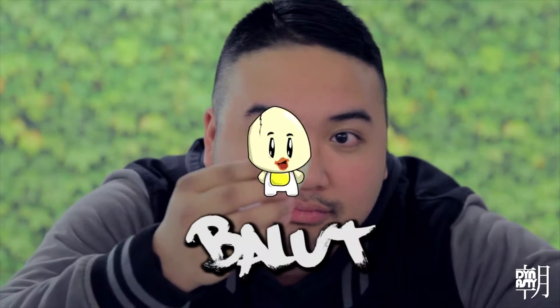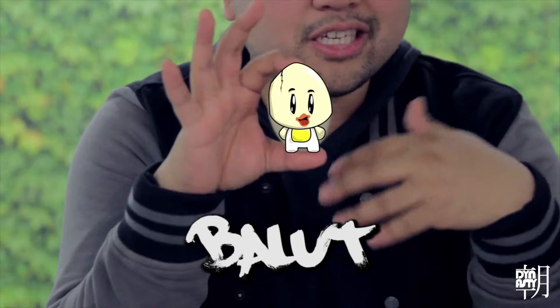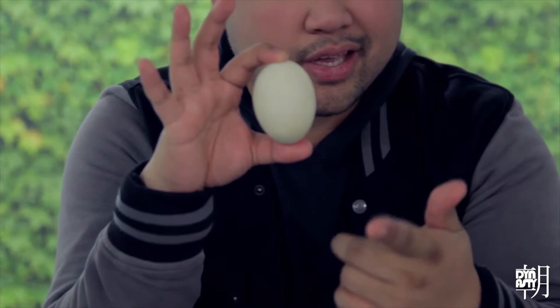So this is balut. It's a slightly fermented duck egg, and it's considered street food, bar food, also known as balutan in the Philippines. It's also a delicacy in Vietnam and Cambodia. They're also considered an aphrodisiac — you know, for them sweetnuttons.